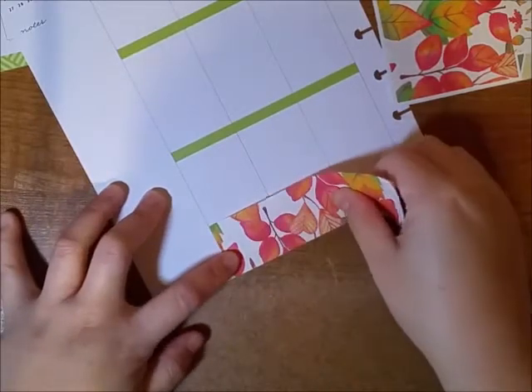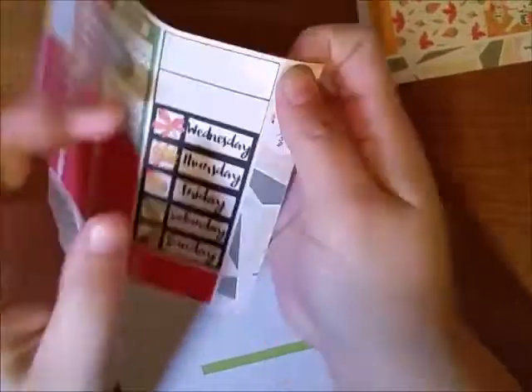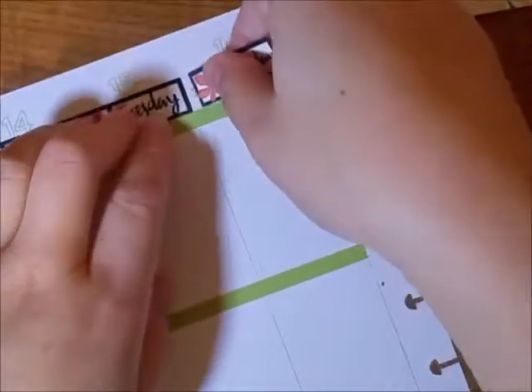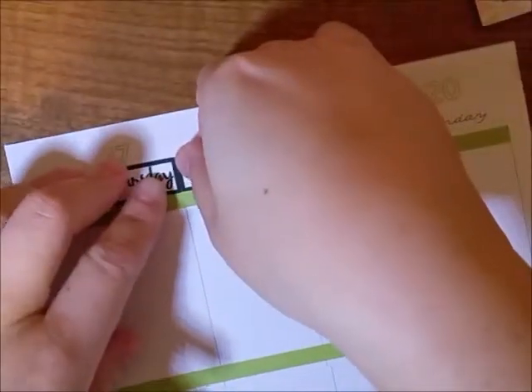I'm putting down the bottom washi, and as you can see it doesn't really fit because her kit is sized for the Erin Condren, so it doesn't fit 100% — maybe like 99% — but it's okay. You can cut off the excess, but I just kept it. I'm putting down the date covers and surprisingly I did it really straight and I was super happy about that!